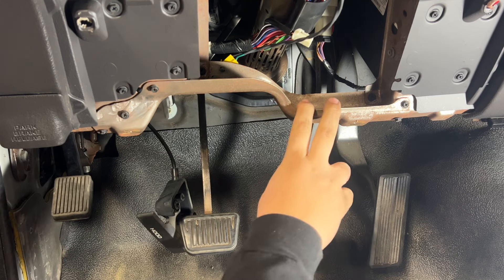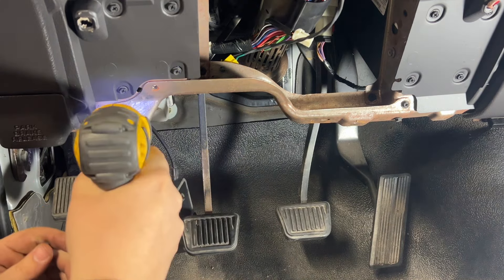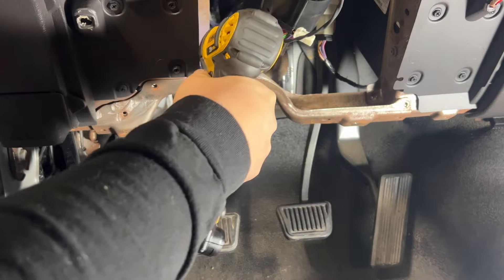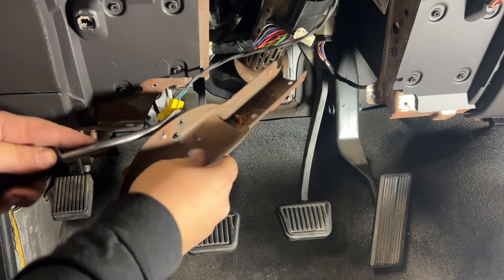Now drop the hood release bracket — two screws under there. Next we're going to take out this metal brace. Turns out there are seven screws on that.